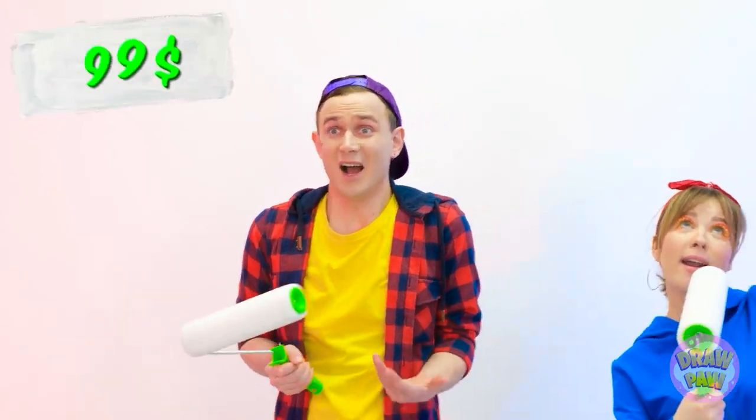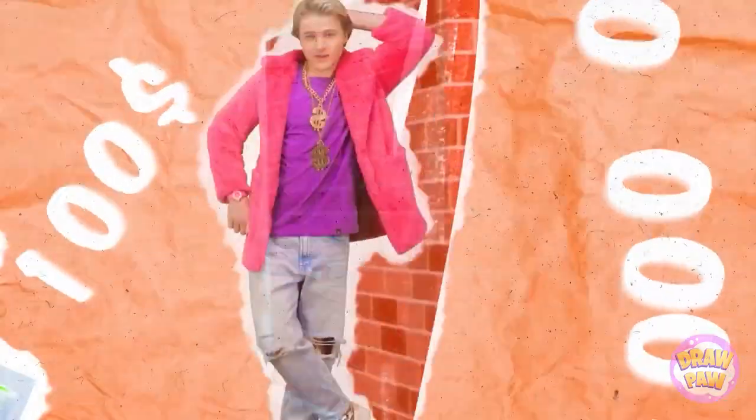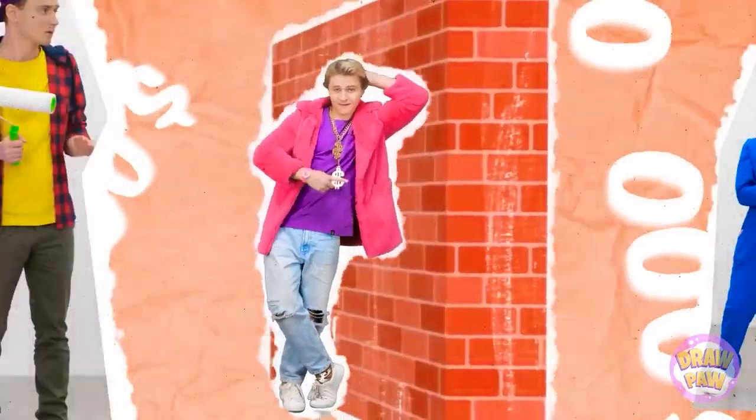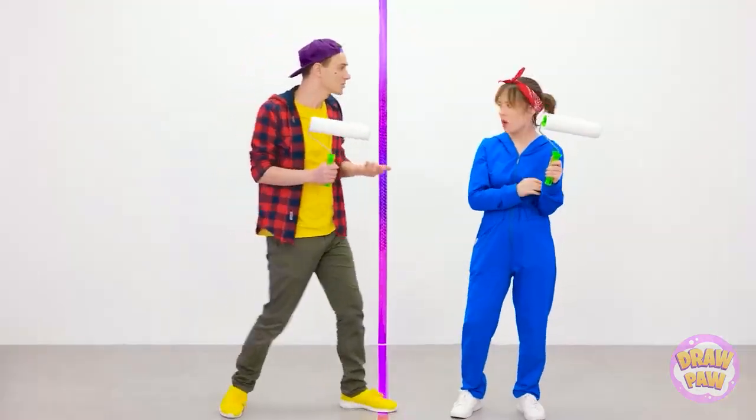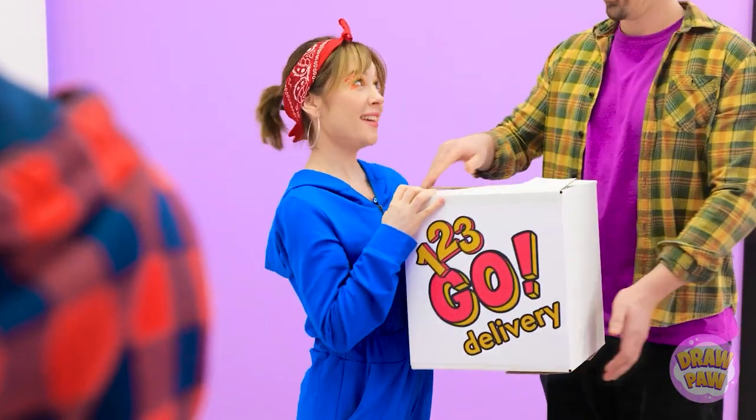I'm regretting this already. One hundred dollars?! Woah! Look at all those zeros! Let's get painting! Hey! What are you doing? This is my side! I need to make a phone call. Hello? Can I place an order? Wow! That's express delivery! Thanks!